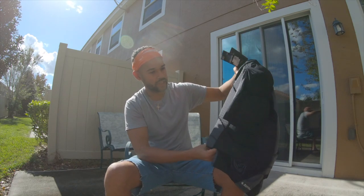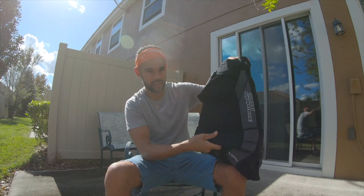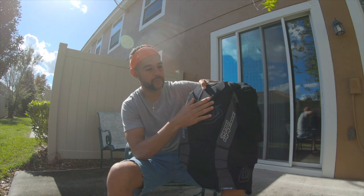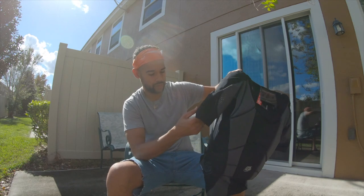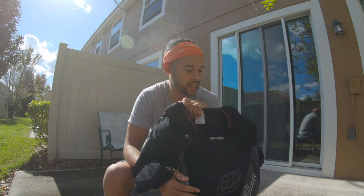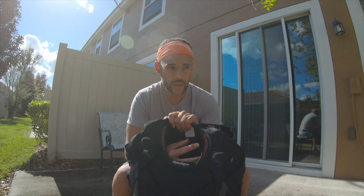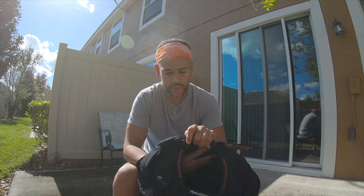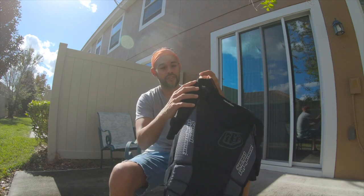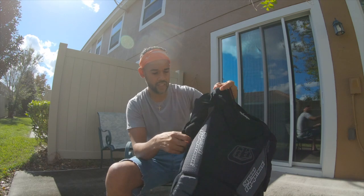This shirt covers a lot of areas: upper back, lower back, shoulders, upper arms, sides, chest, torso, and lower neck — protection all over. Is it overkill? It could be — there's no way I'm going to hit all these spots in one fall. But at some point I'm going to hit some of these areas, and the last time I fell, the shoulder area was exactly what needed protection, and this shirt has that.